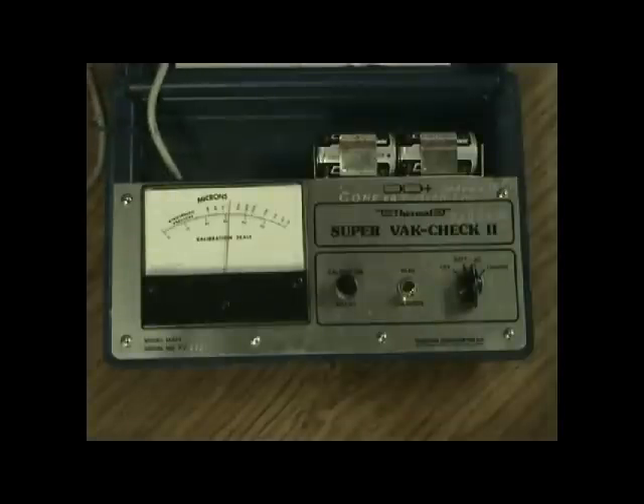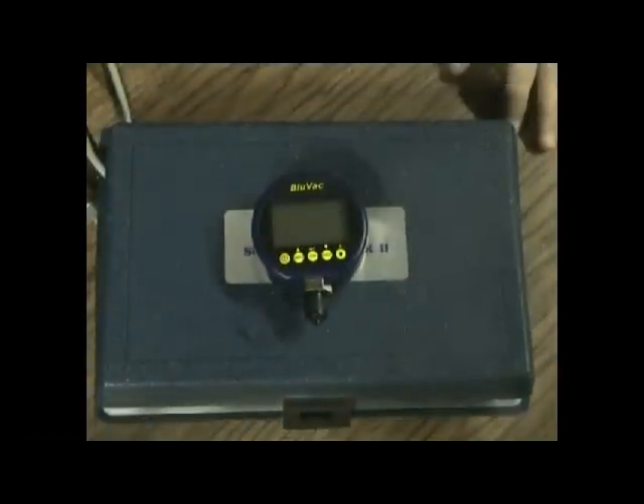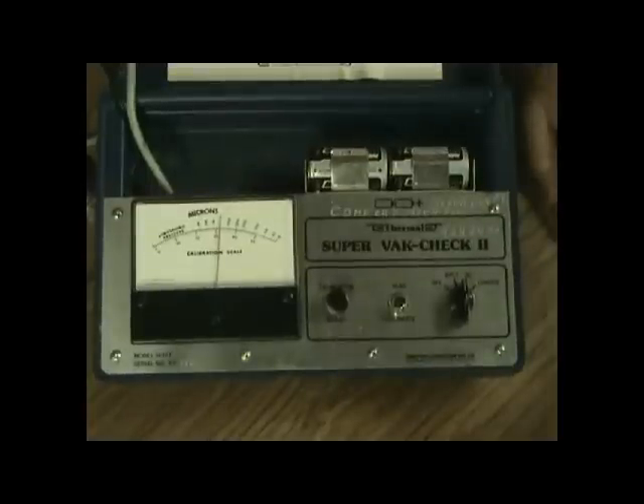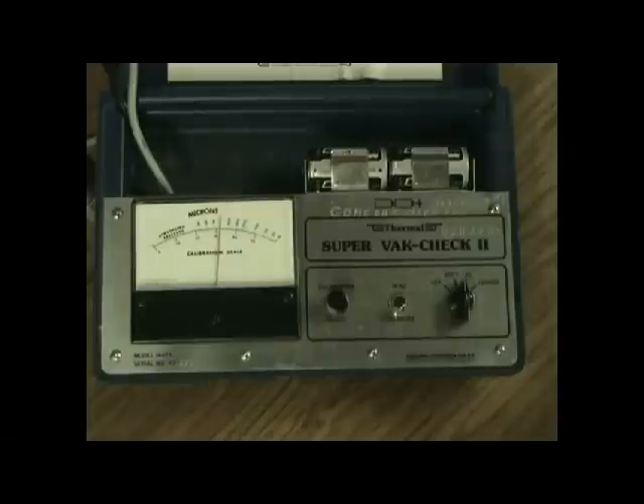The bad thing about the Thermal is it's huge — compared to the Blue Vac, it's a monster. For years this was pretty much the only reliable one out there, but in recent years it only comes out of the truck if I suspect something's wrong with my Supco that I carry in the bag. Even though it's more accurate and better built, it didn't get field use because it was just too cumbersome, requiring big batteries or 120 volts.